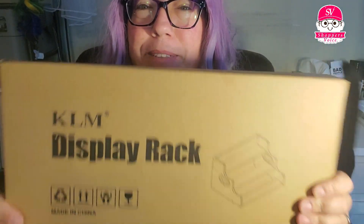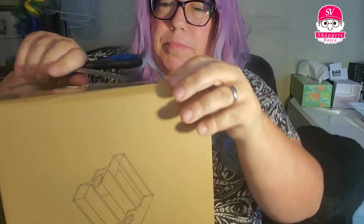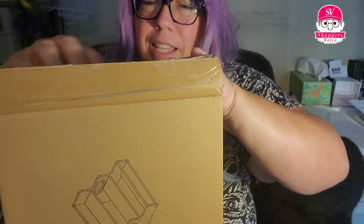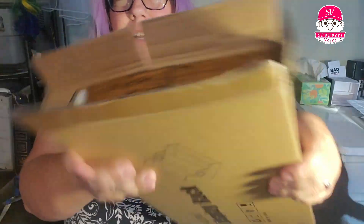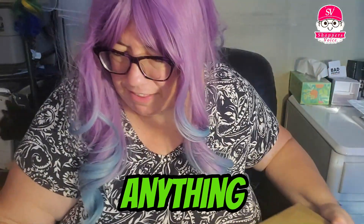Today I'm going to show you this KLM display rack. I'm going to open this up — a little unboxing. This is nice for a coffee bar, liquor shelf, anything like that.